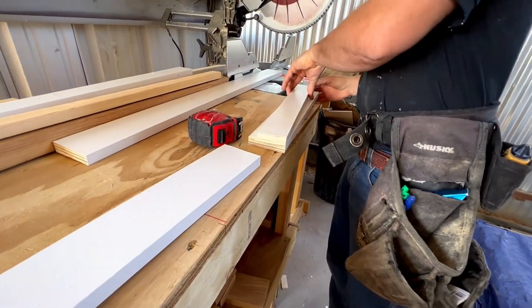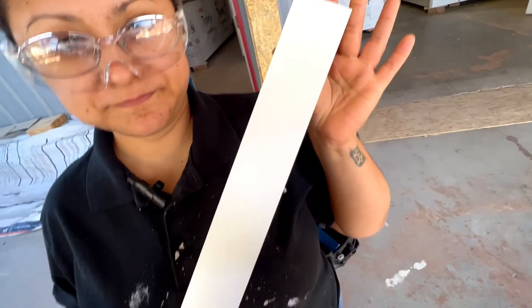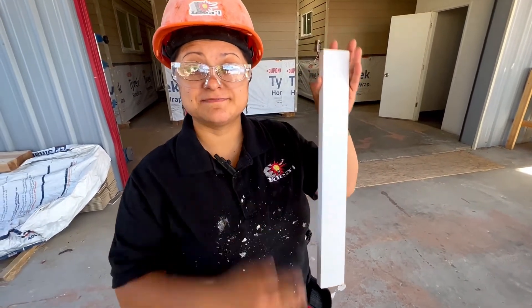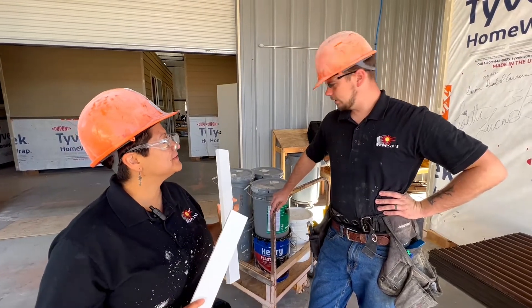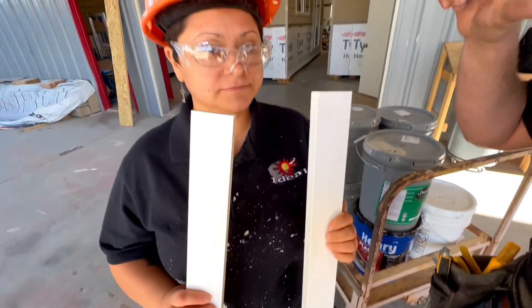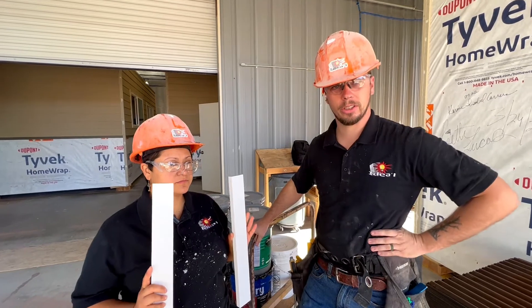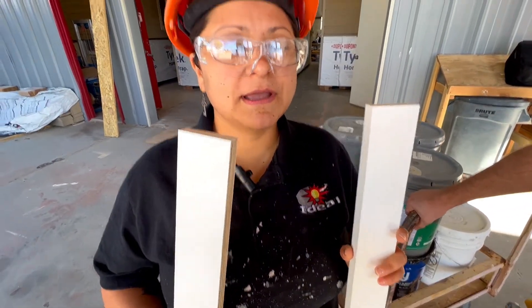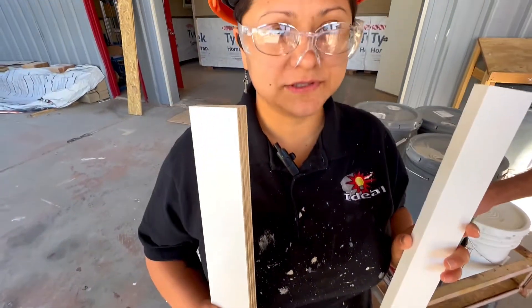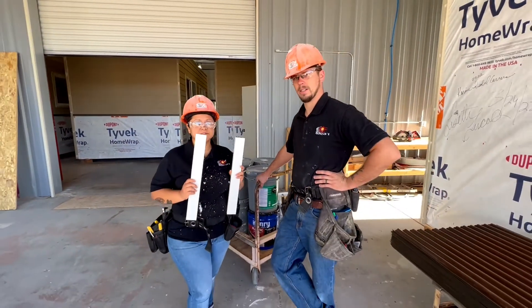This is a filler board — it fills up the space in between the cabinet. What are the fillers for? Basically what they're going to do is encase both sides of the cabinetry, just to make it look nice and smooth and on center and symmetrical. As the name implies, it fills up a little bit of space, a little bit of a gap in between two cabinets or between the cabinet and the wall.